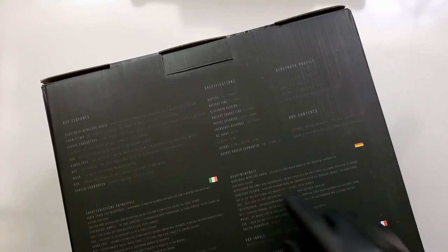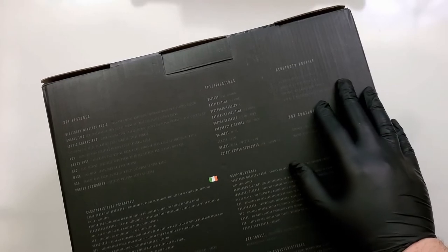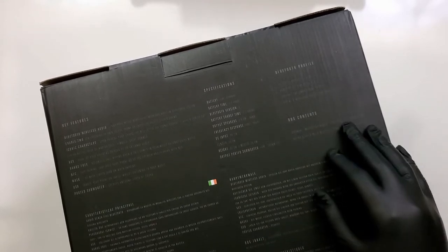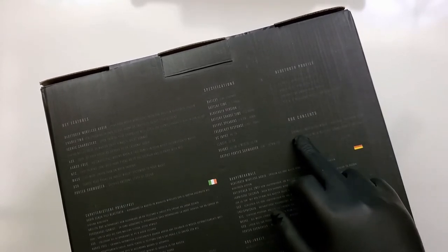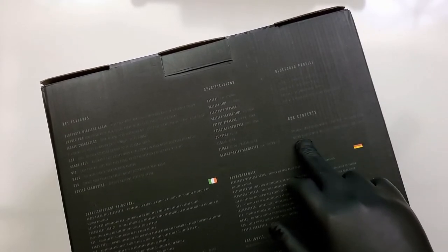Over the top portion of the box we have the key features, specifications, the box contents, and the Bluetooth profile — all the additional information and the contents included inside the box. But while we unbox this, let's go over some of the specifications of this Bluetooth speaker.